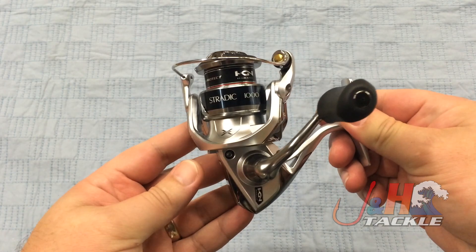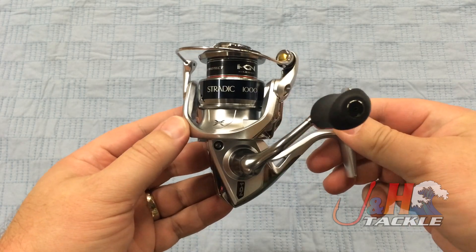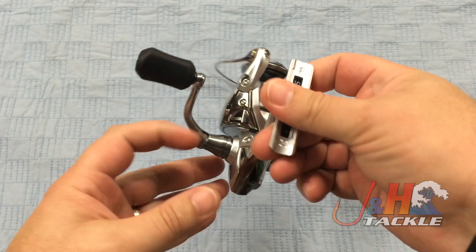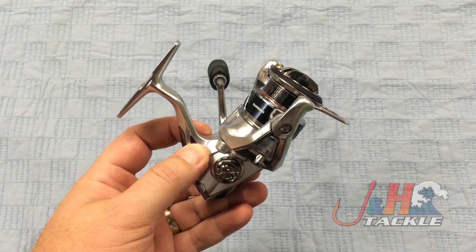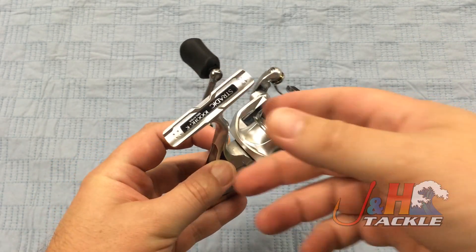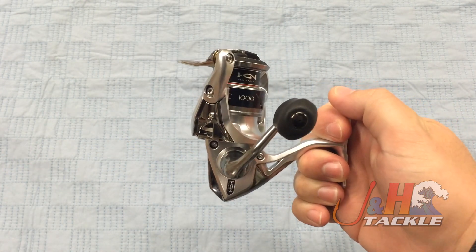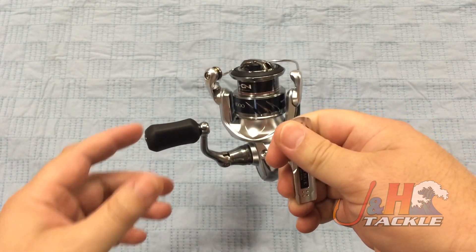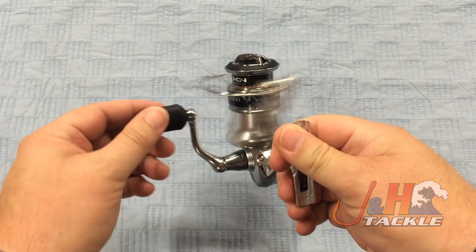Shimano uses a new technique called Hagane — it's sort of a marketing name for them — but basically what it means is that they are actually able to make a reel that has less flex to it. So it's a really rigid reel, and the more rigid you can make a reel, the less energy you're going to waste. When you turn the handle, that energy sort of goes to wobble, but with this reel, you don't get that.